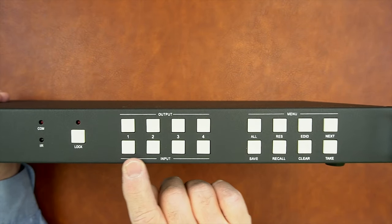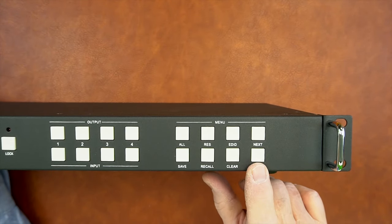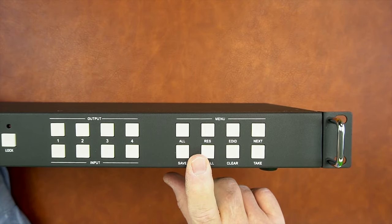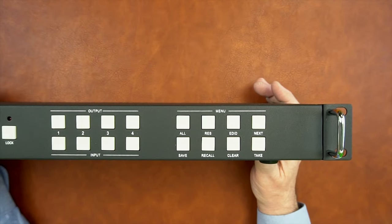To the right of that are four input selection buttons and four output selection buttons, and to the right of that is the menu selection where you have programming options to set up various scenes that you can recall at the touch of a button. All of these are explained very well in the manual. On either side, you'll notice ears for holding the unit, as well as rails that can be used to mount this into a standard audio rack.